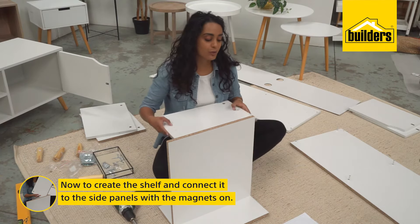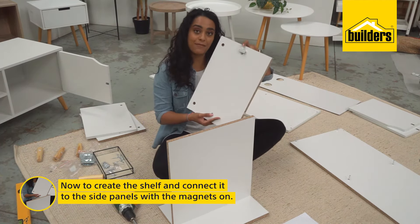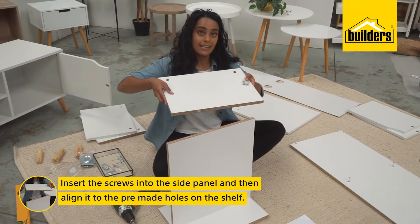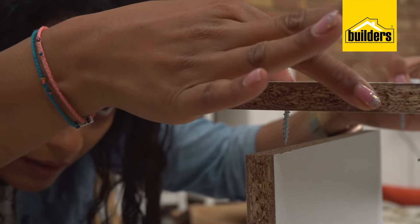Next up, we have to create the shelf and connect it to the side panels that have the magnets on them. I suggest putting your screws in already so that they match up with the holes pre-drilled on the shelf.